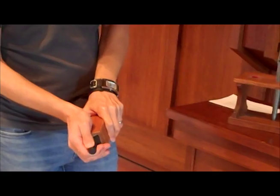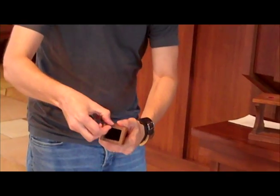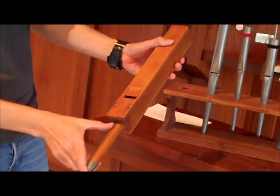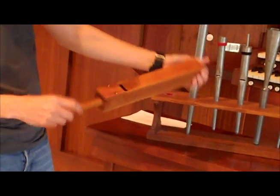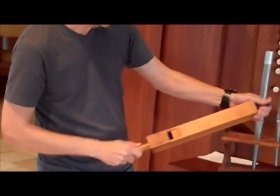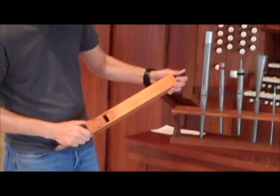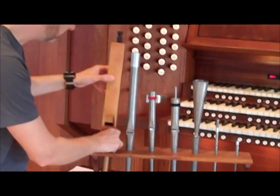This is a wooden flute, or gedect, which also has a stopper in the top — but instead of a metal cap, it's a wooden plunger with a leather gasket on it. The pipe is made out of fairly thin pine. It has a metal toe and a wooden foot, with the same mouth parts. This is called a block in the wooden pipe. If you pull the stopper out, you'll see it would play quite a bit higher pitch without it. The stopper makes it play the lower pitch while allowing a shorter overall pipe.